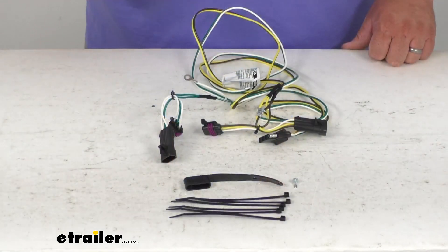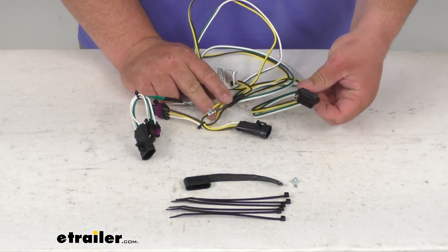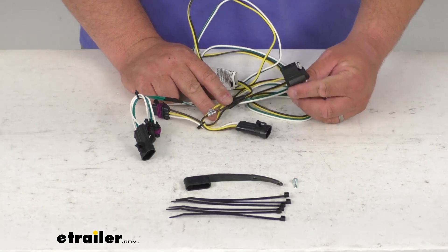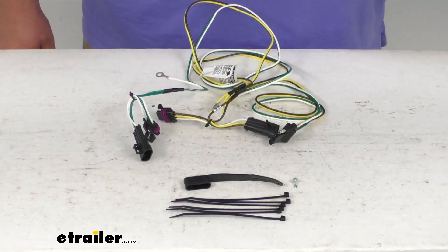This does provide a nice four-way flat trailer connector that's going to be at the back of your vehicle, and it's going to let you power your trailer's turn lights, signals, running lights, and that kind of stuff. This connector is compatible with 5, 6, and 7-pole adapters, which are sold separately.